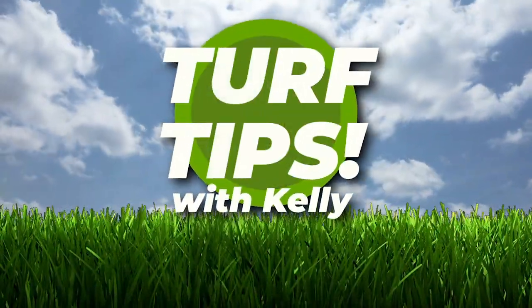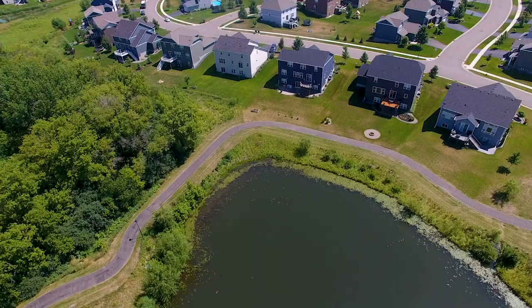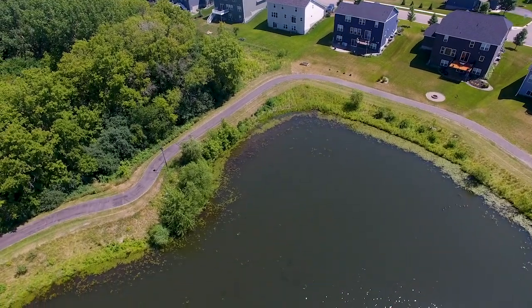It's Tuesday. Welcome to Turf Tips with Kelly. For the third and final installment of our series, we are going to let you in on a little secret.